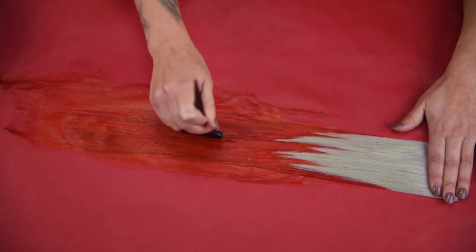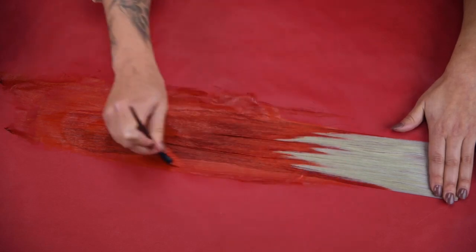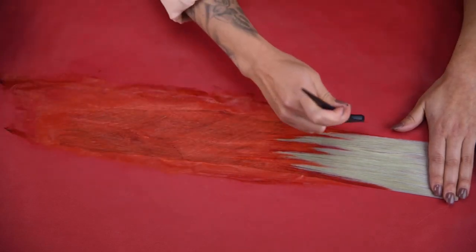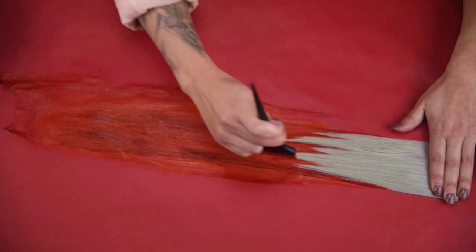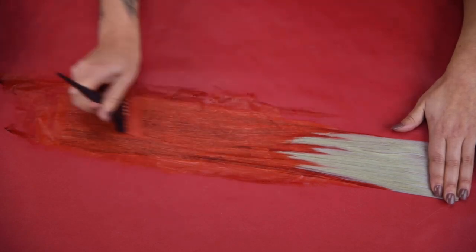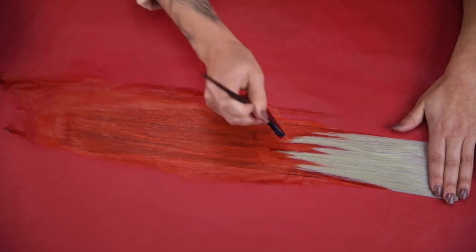The bolder the hair color you're applying, the longer it's going to last. If you don't wash your extensions you're not going to see too much fade — it's more so heat that can take out a lot of that color. Because we're doing a really bright red for Valentine's Day, red is one of those colors in the vivid family that is very strong, so this should hang on for a while as long as we're not abusing the extensions.